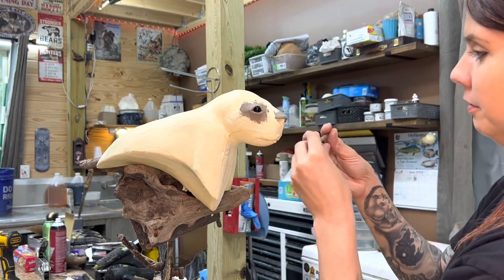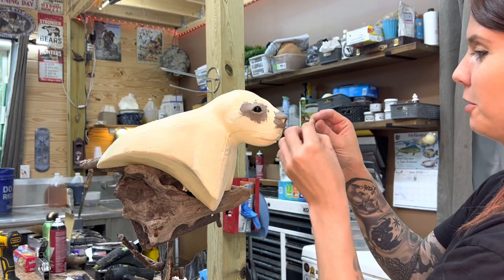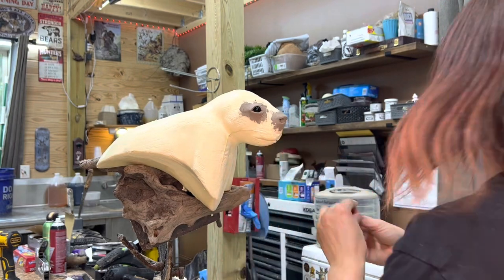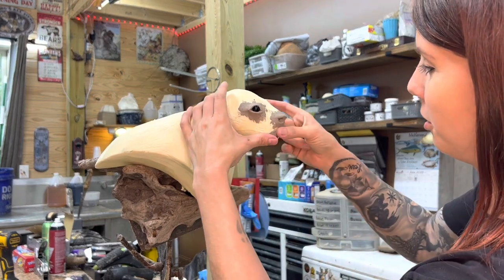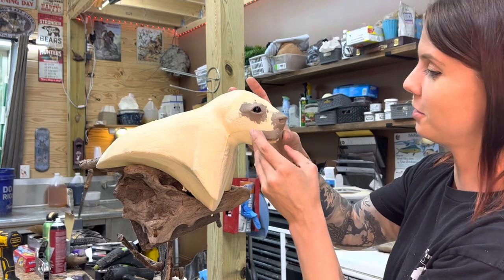Now I'm putting some clay onto the nose. You will see in the finished product that porcupines have a really plumpy, expressive nose, so I put a lot of clay under there. And also some clay for the whisker pads and the bottom lip.